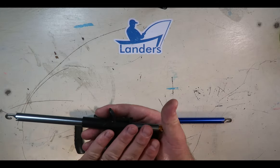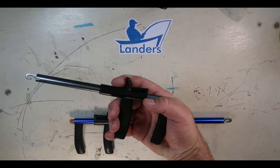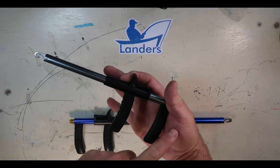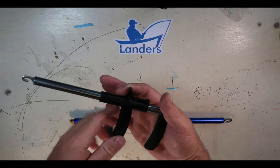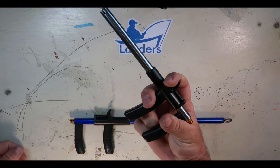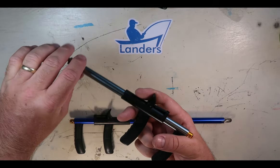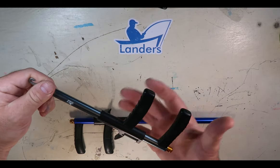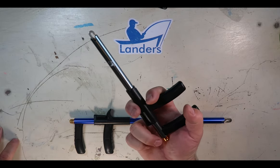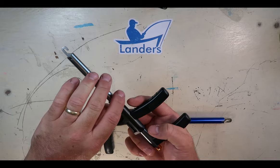One way you can hold the tool is like this — a pistol grip version of how you would hold and function it. But if you prefer the style where it lands in your hand and you grip it with two fingers like a baseball, you can do it that same way with this very tool. If you turn it upside down, you can hold it in your hand and grip it in that baseball style. So it has the functionality to be worked both ways.